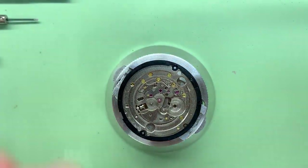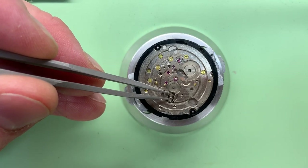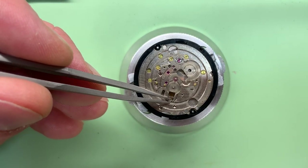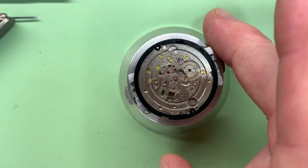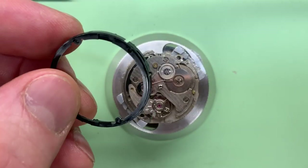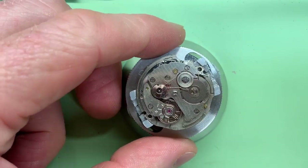That is the calendar works side stripped down. I'll now turn the movement over — although I had a feeling the clutch wheel and the driving wheel would fall down when I turned it over, so we'll deal with that. Now you're looking at the motion side. I've removed the movement ring that holds it in the case, which just clips off, and the little driving wheel came out as part of the keyless works.